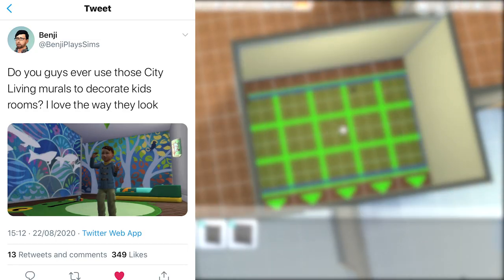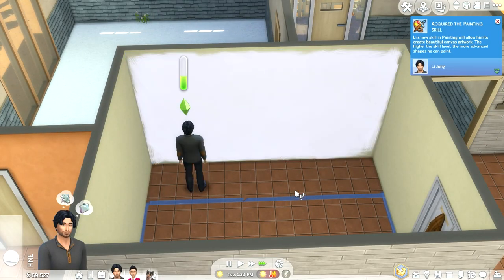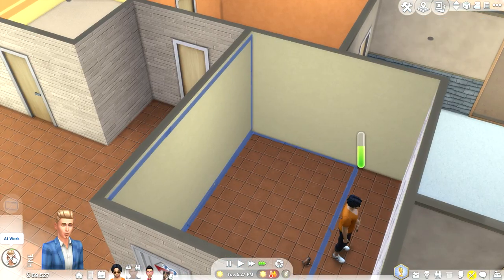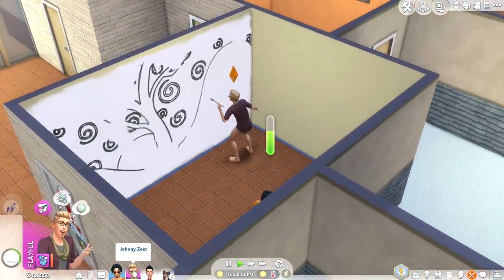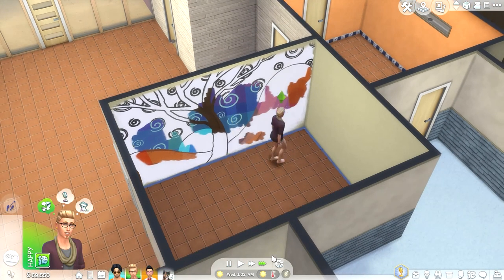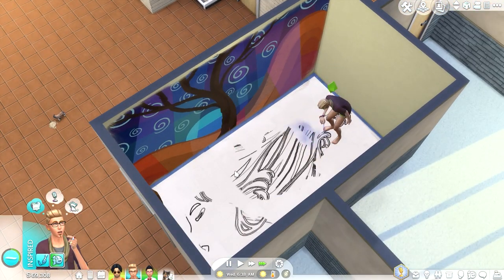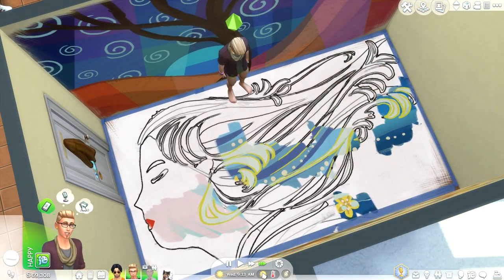So this first tip comes from Benji Plays Sims on Twitter. Do you guys ever use those City Living murals to decorate kids' rooms? To be honest I've never used the City Living murals at all, so I thought this would be a cool idea to try out. I put them on both sides of the wall — they're quite big so they didn't fit on every wall — and I also put one on the floor. It takes a very long time to paint a mural; I had two guys doing it, one had level 10 painting skill and one had level one, but they both turned out really nice. It's really colorful, really bold, and it works great for a kid's room. I really liked this tip and will definitely be using it again.